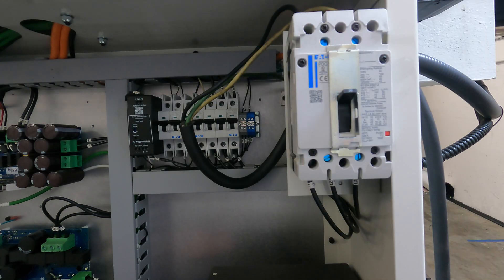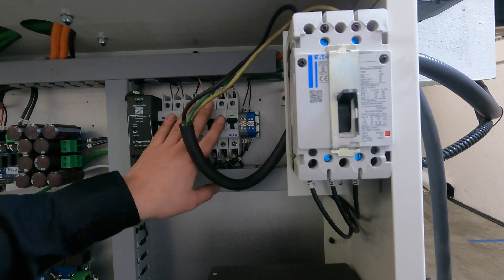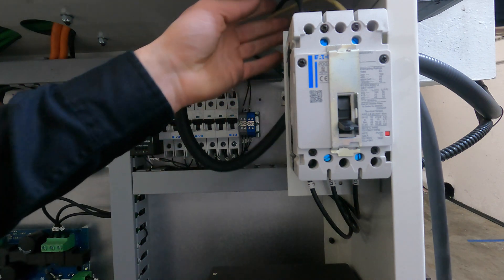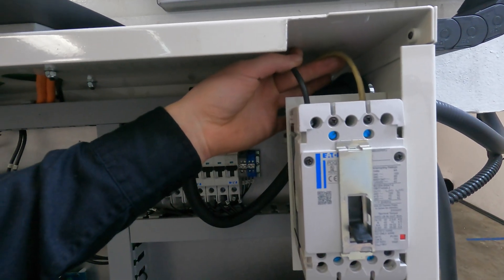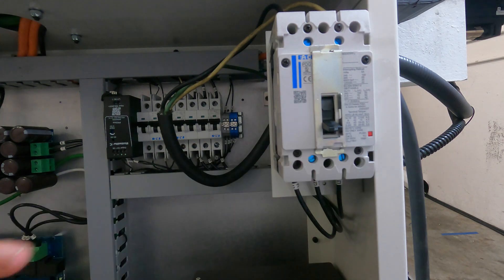With power disconnected from your main line — either unplugged or off at your main breaker — make sure all small breakers inside the cabinet are turned to the off position. Green means safe. Then connect your single phase AC power into the first and third positions at the top of the main breaker. Once connected, without turning the breaker on, check that your incoming line voltage is within range.